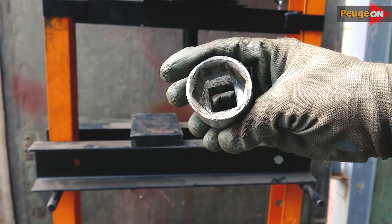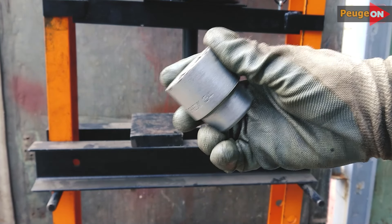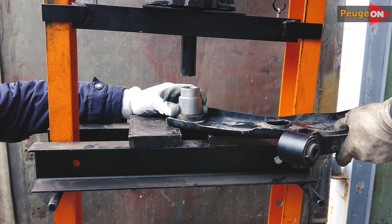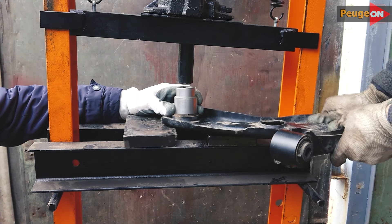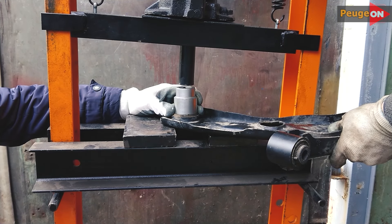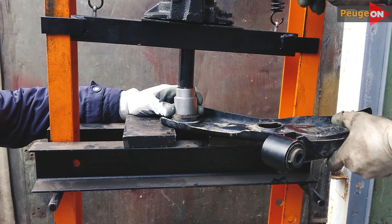In order to press out the silent block, we will need a 34 socket — it is ideal for this purpose. Next, take a hydraulic tool: a vice or a hydraulic press. I don't have a press, but a good neighbor helped and it was a job of a couple of minutes. Before pressing out the old one, make notes on the new one — how deep to press and on which side. There is nothing complicated; just think first, then press.